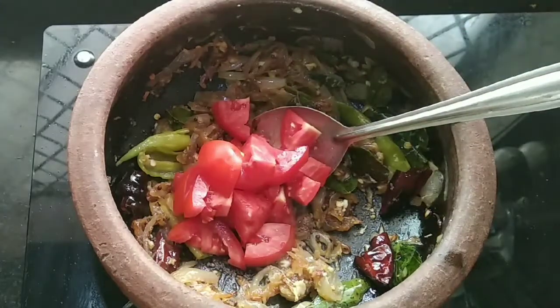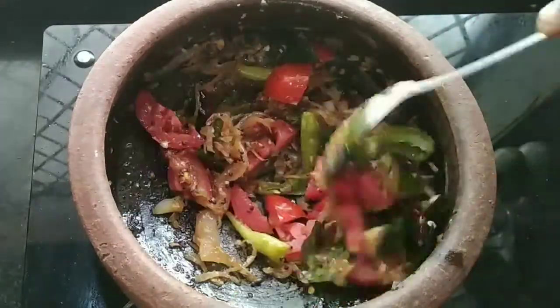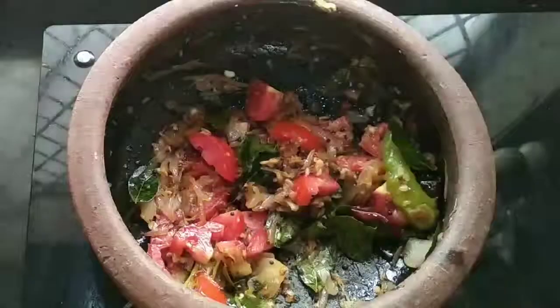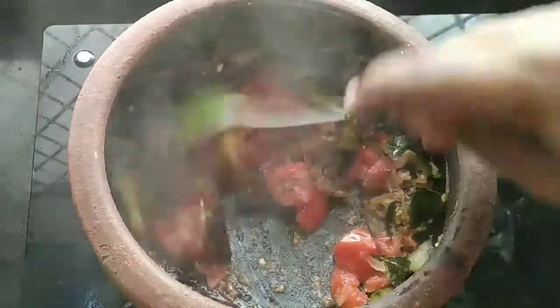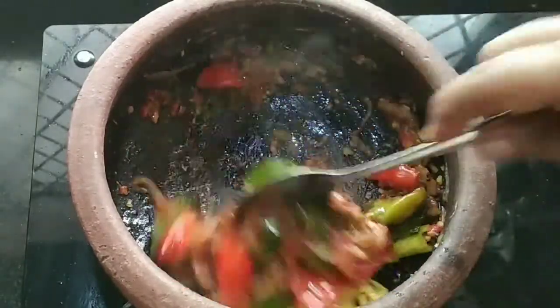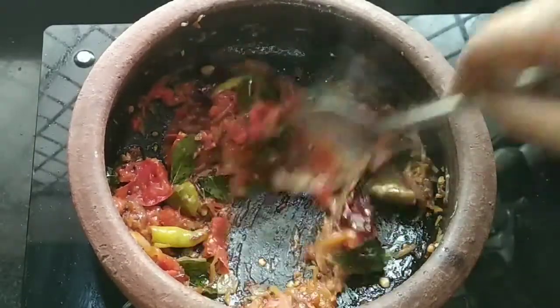After the next step, I will add a small amount of thakali.